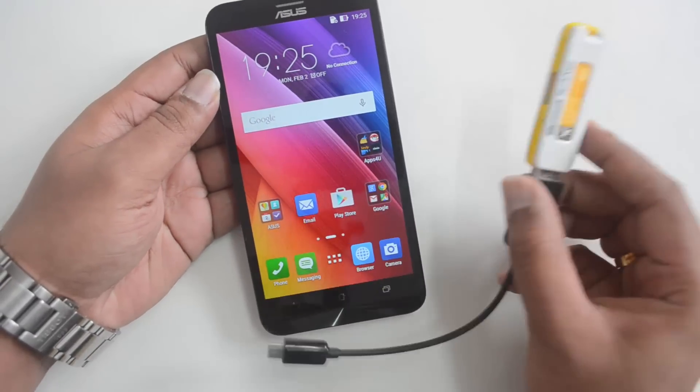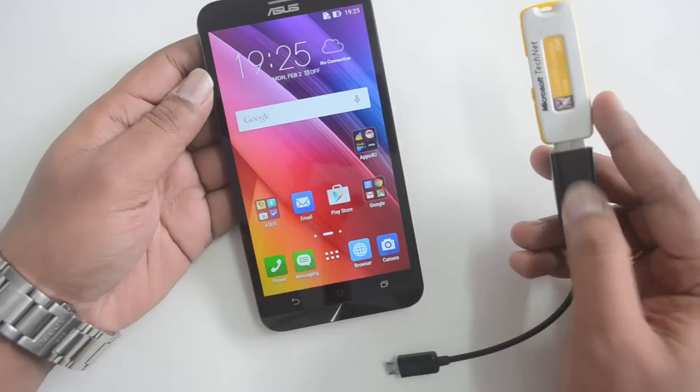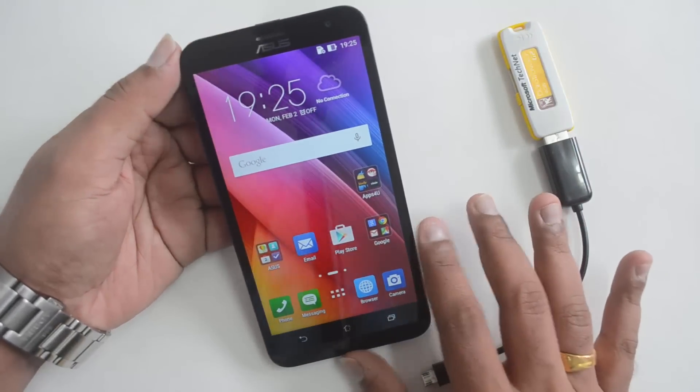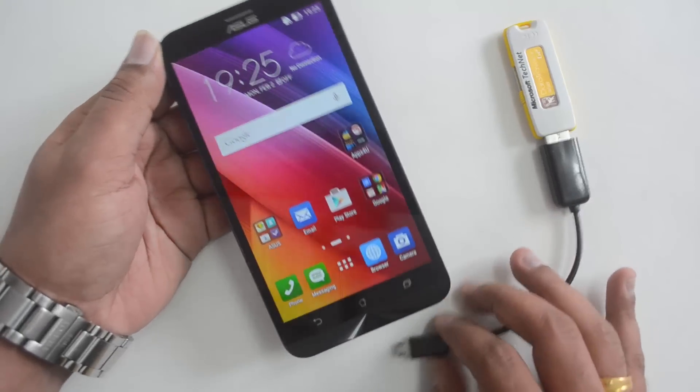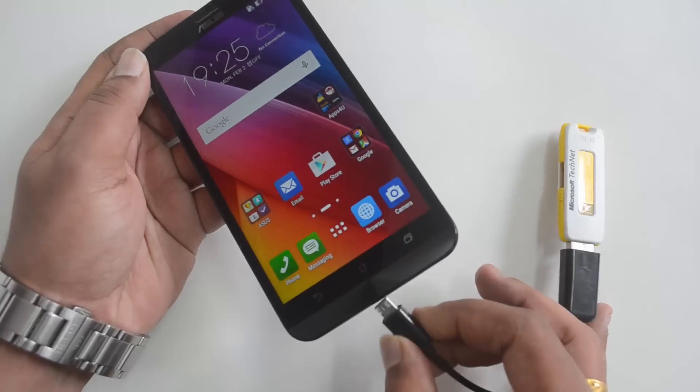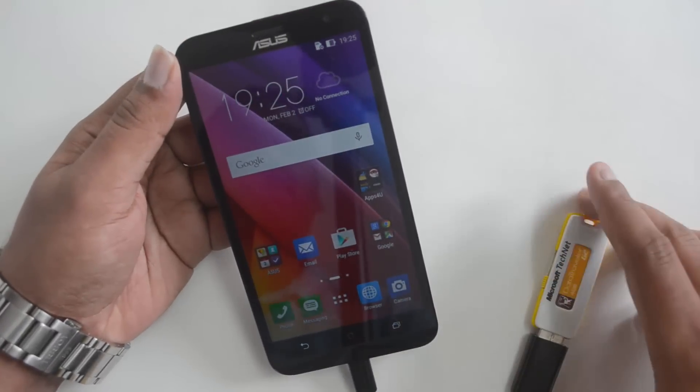We have the Asus Zenfone 2 Laser and we also have a USB pen drive connected to an OTG cable. So let's insert this into the device and see if it supports USB OTG officially.